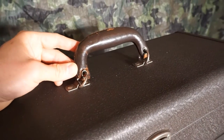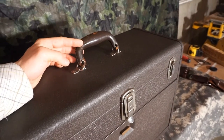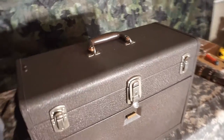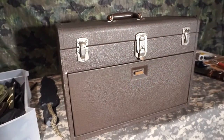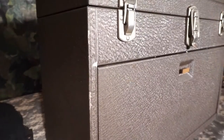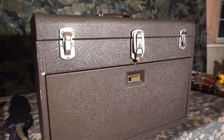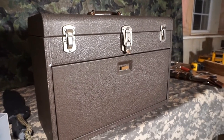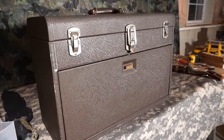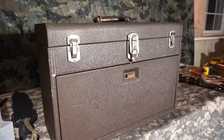The handle is kind of beat up. I wouldn't trust it to carry this toolbox full of blades without worrying it would break and the whole thing would plummet to the ground. But how often am I carrying a toolbox full of knives anyway? Short of some minor dings, the exterior was in great shape. When I saw pictures of it online I felt pretty confident in my purchase — I knew I'd be getting something in decent shape that would do what I needed to store my blades.